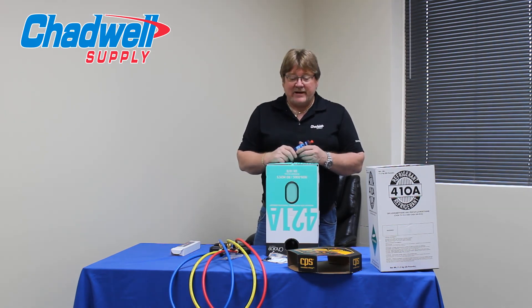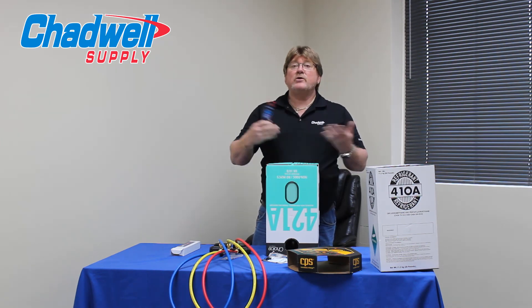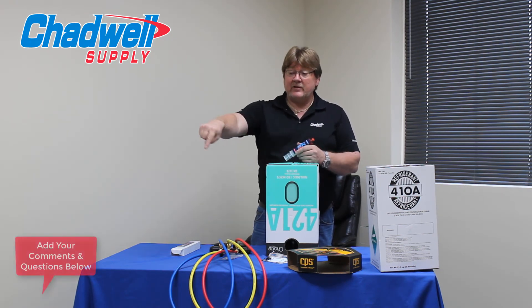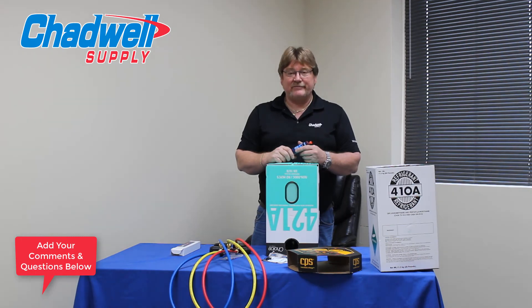What I'd like to hear from everybody at this point is which refrigerants do you use, which ones are you getting the most success with, what works best for you, and what doesn't work. Hit the comment section below — we look forward to your comments and questions. Thank you for watching.